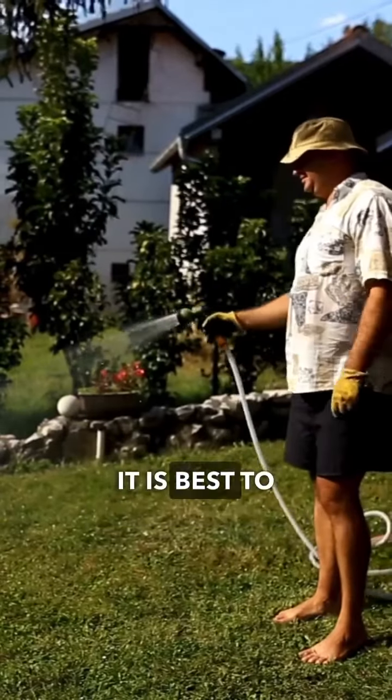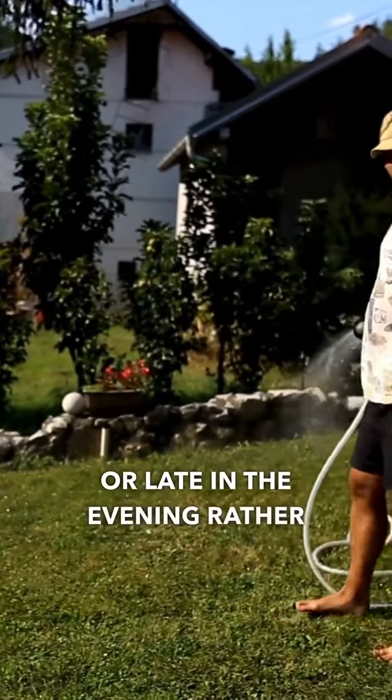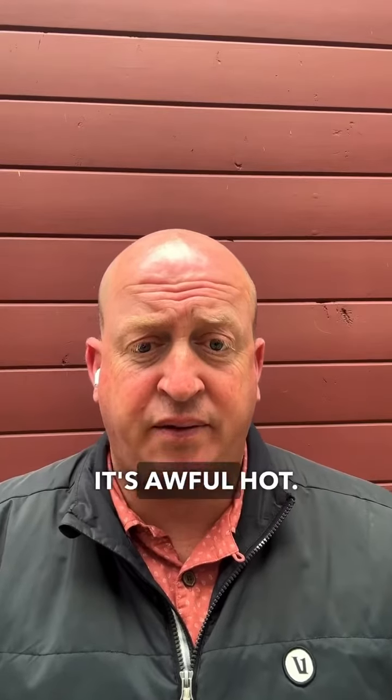Number seven: water early or late. It is best to water your lawn early in the morning or late in the evening, rather than in the afternoon when it's very hot.